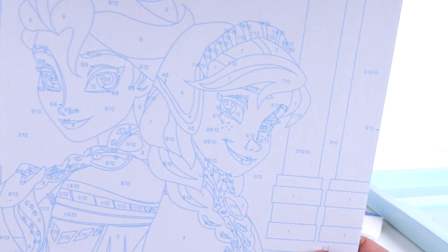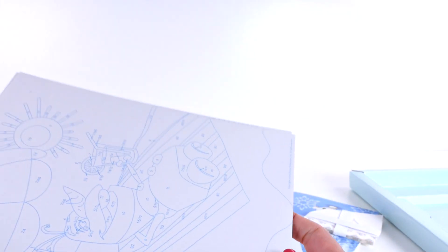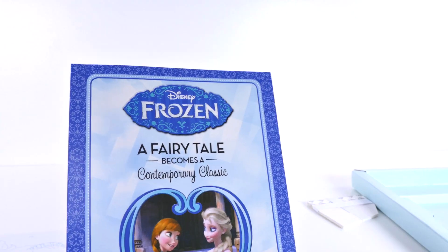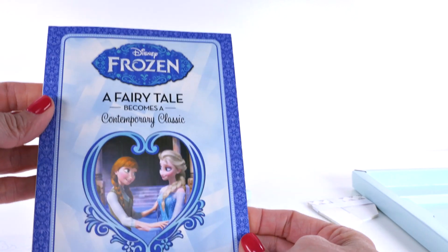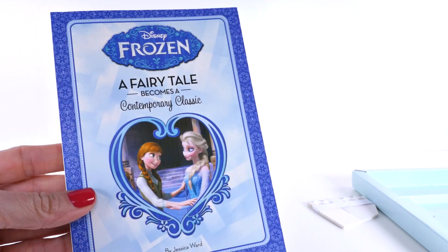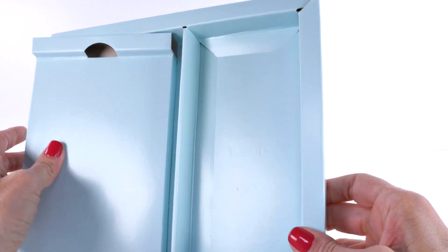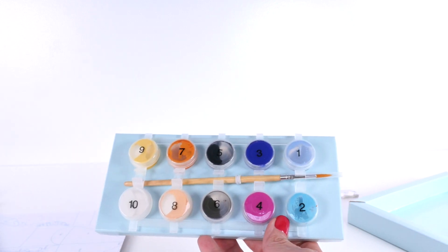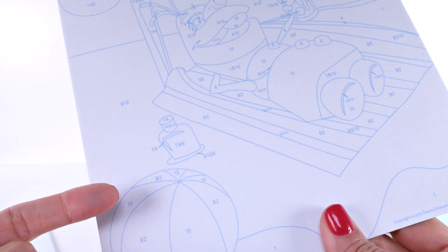The other one we're going to do is Olaf, hanging out in the sun — we should probably start with that one, it looks a little easier. Inside the set there's a nice little book: 'Frozen: A Fairy Tale Becomes a Contemporary Classic.' We also have our paints and a brush. There are no instructions, so I guess the instructions are just the numbers and what they correspond with.